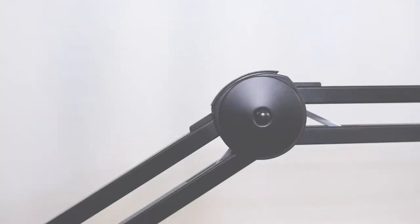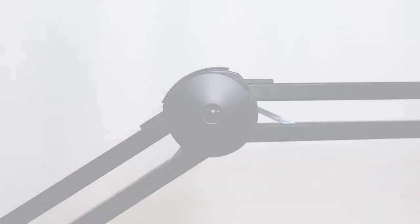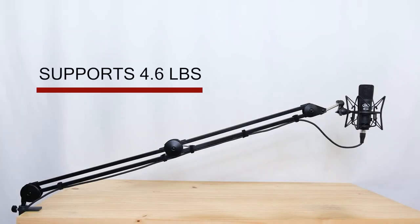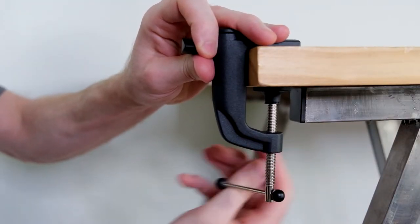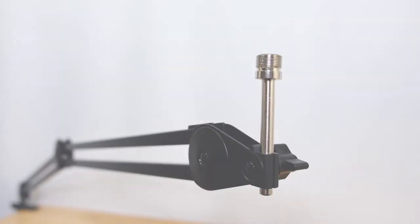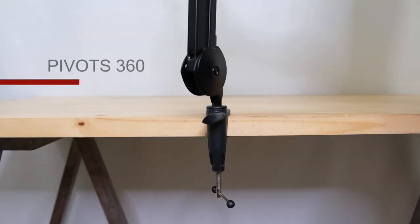With its solid steel square tubing and super strong spring, the M-Ball can support up to 4.6 pounds of weight. Using the pivoting desktop clamp and the three threaded locking knobs, the M-Ball can extend over 3 feet in length and pivots 360 degrees.